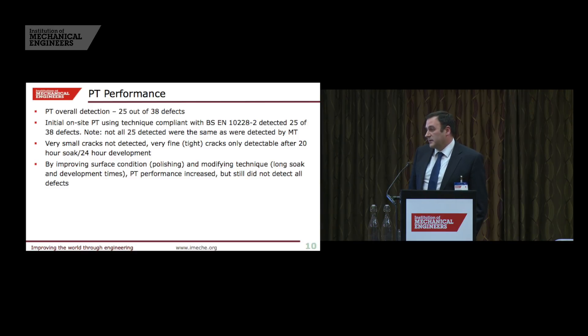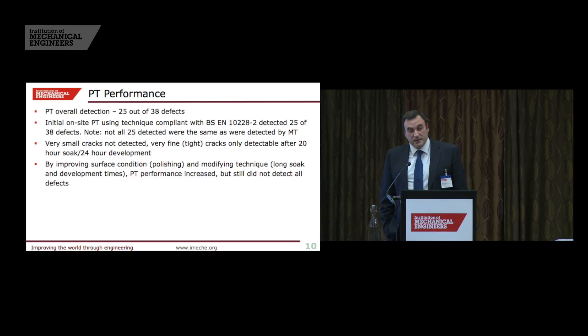For penetrant inspection, it found a similar number of defective blades, though it didn't find the same defects as MPI — some overlap, but also some different ones. Applying both MPI and dye pen together gives a good chance of finding the majority of defects. One key problem for both techniques is that the crack must be fairly open at the surface. Shot peening of blades by the manufacturer can effectively close up the two surfaces of a crack, making it very difficult for MPI to get sufficient flux leakage and for capillary action to work for dye penetrant. That is not the same problem for phased array or eddy current, so it's very important to understand the surface condition of blades before deciding which technique to use.